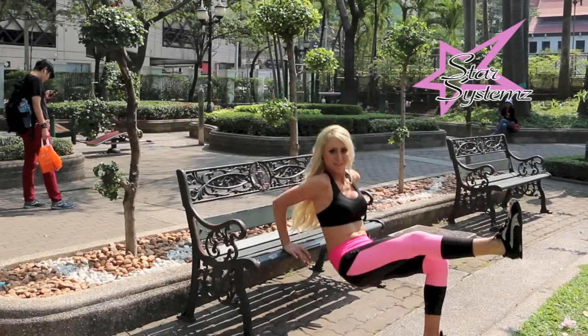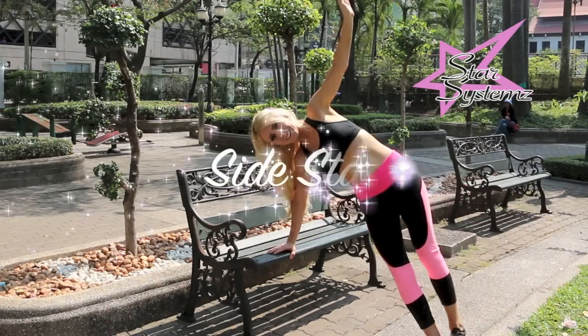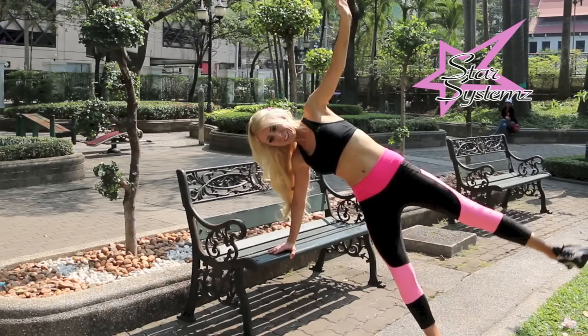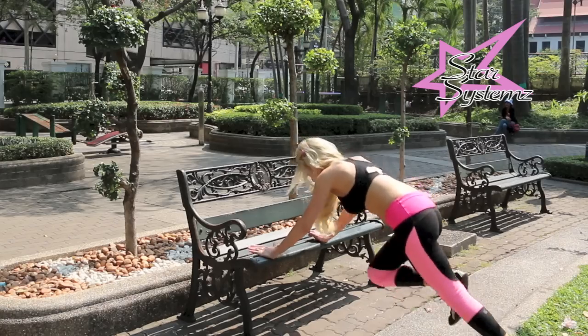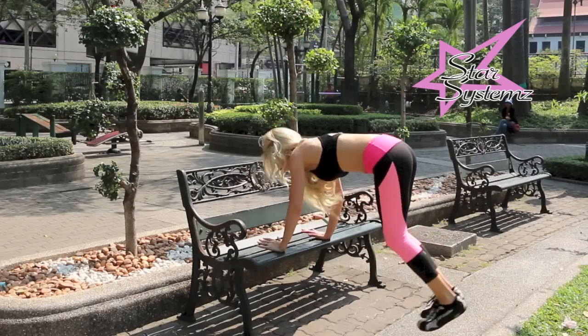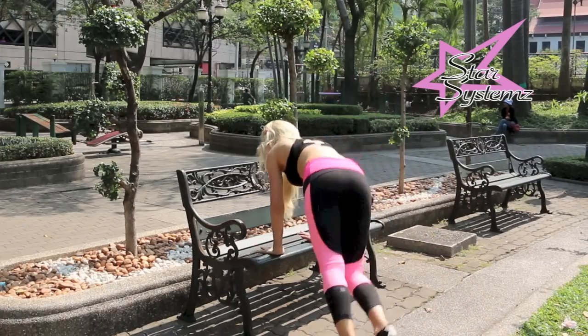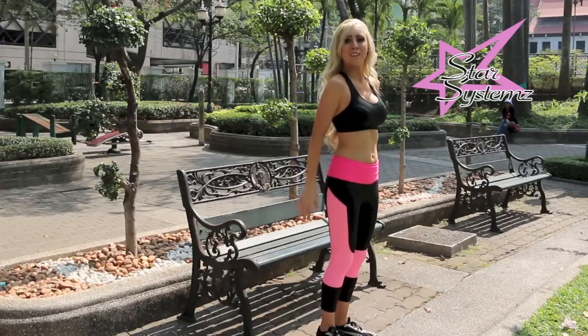First, we're going to start off with our arms and dig deep into those triceps. Continuing on with the upper body, we're going to go into a star position and work on those thighs. Then we're going to get our heart rate up with some mountain climbers, continue on with some bench burpees — halfway burpees for those of you who do the full way — then squat down and get deep into our booties with the bench squat.